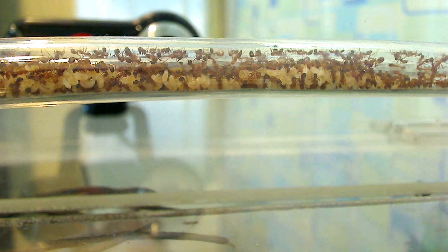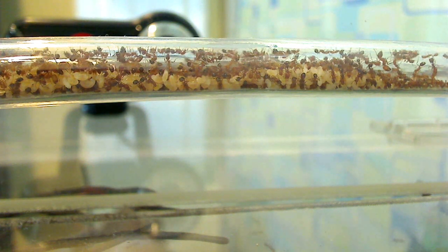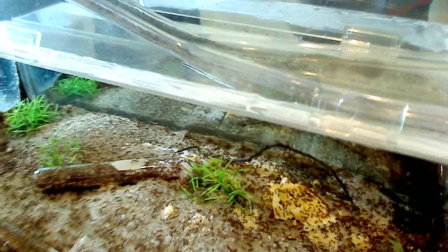This of course attaches to a tube which goes up here. Back here they've used this tube as a chamber for brood. It goes all the way back there and into this habitat nest here.